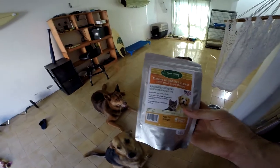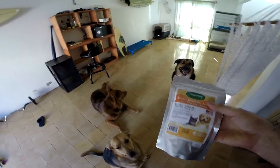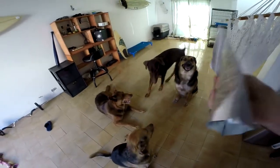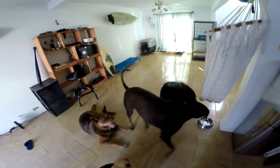Alright, we've got some freeze-dried green tripe. It's a little training treat for the dogs. Pretty cool packaging. They can definitely smell it through here, which is pretty cool — I don't know how they can, I can't. Let me open this up real quick and get it started.